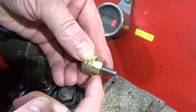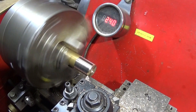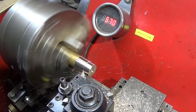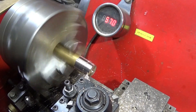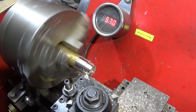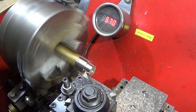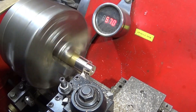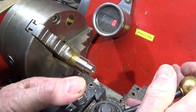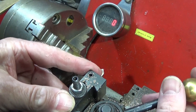Now I'm going to do the front turn here. Once that's started, I'm going to use my 45-degree HSS tool to put a chamfer on both of the shoulders there.